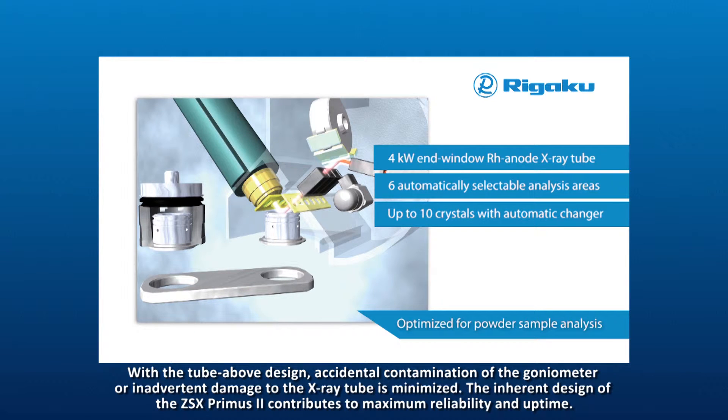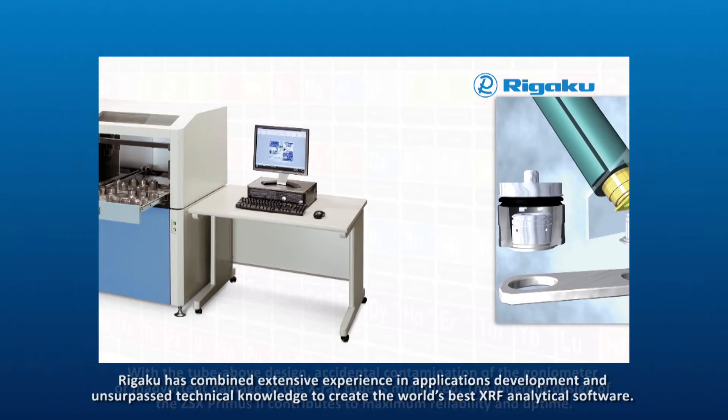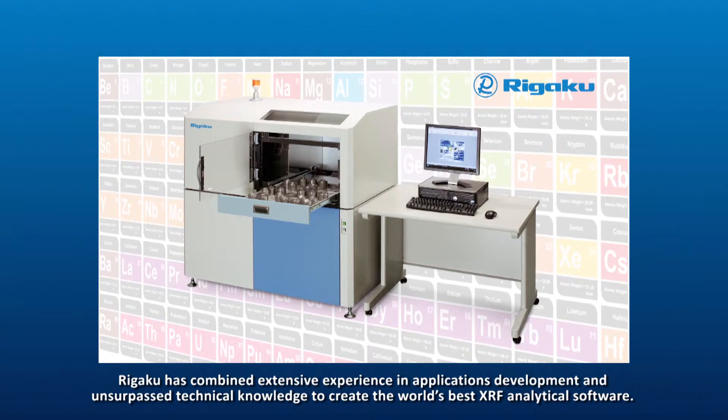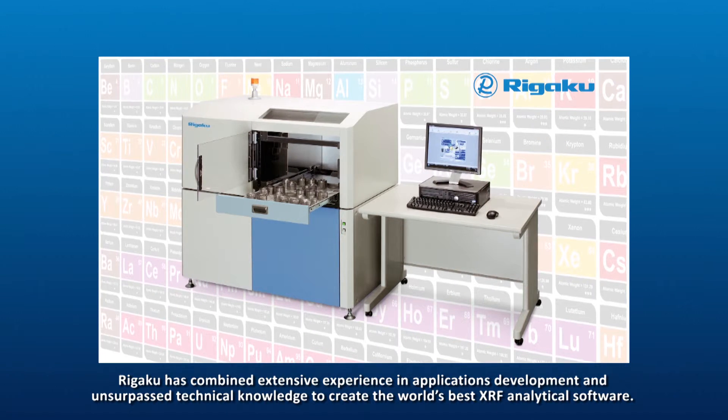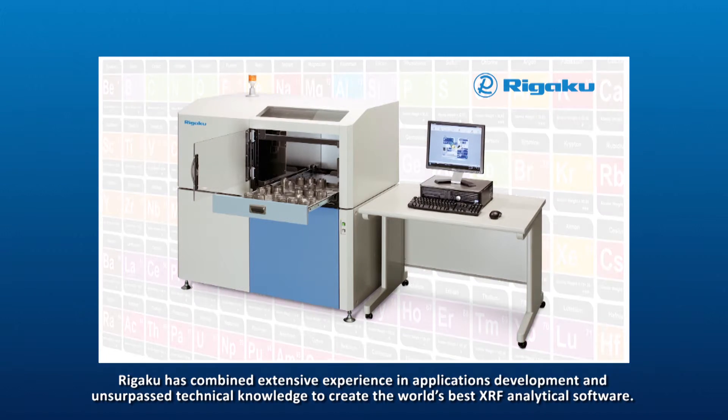The inherent design of the ZSX Primus II contributes to maximum reliability and uptime. Rigaku has combined extensive experience in applications development and unsurpassed technical knowledge to create the world's best XRF analytical software.